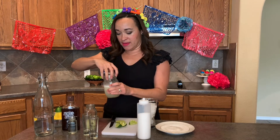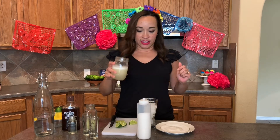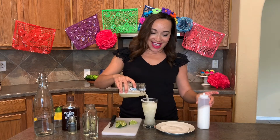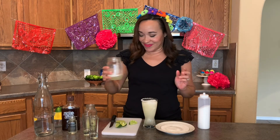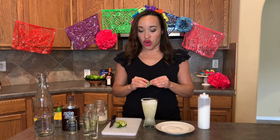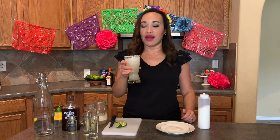Shake it up for about 30 seconds. I think that's perfect. Let's open that up — it should be all frothy and very cold and smell delicious. Go ahead and pour that over into our glass and top it off with a little lime wedge garnish. Let's give it a try. That is perfect. Margaritas are so good.